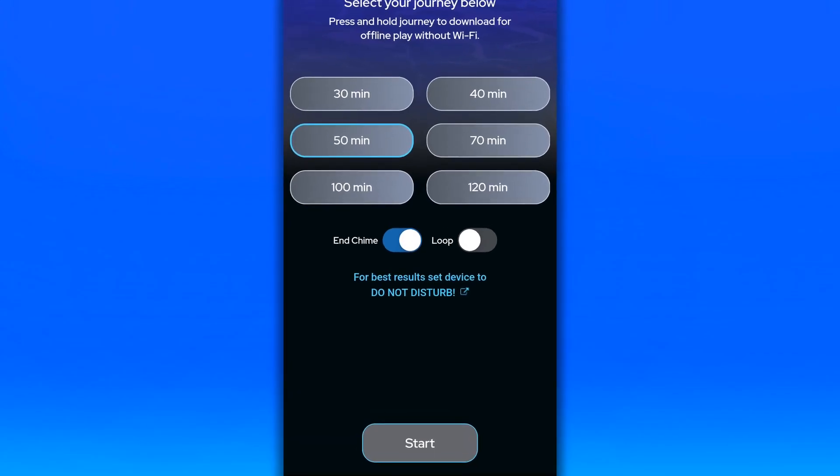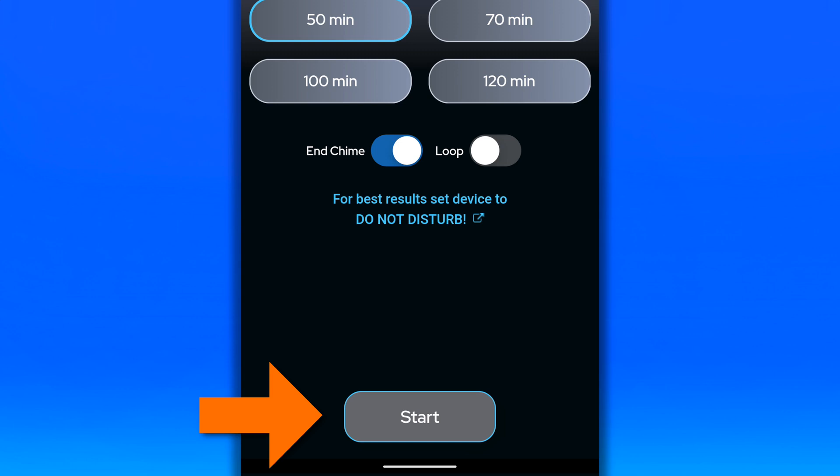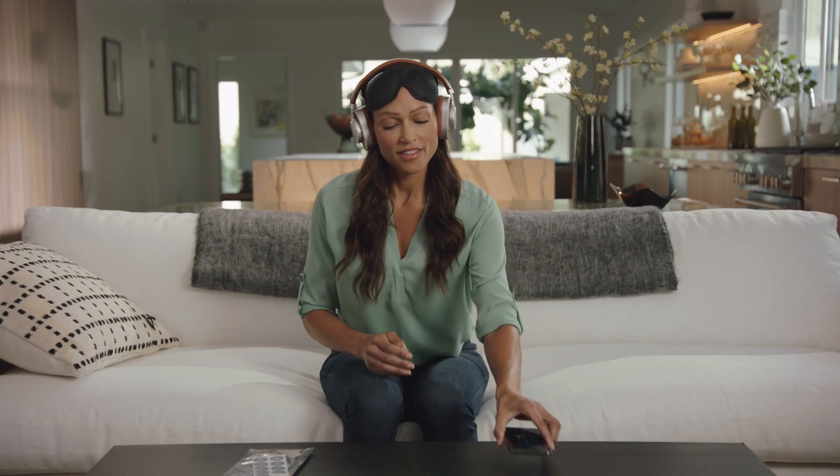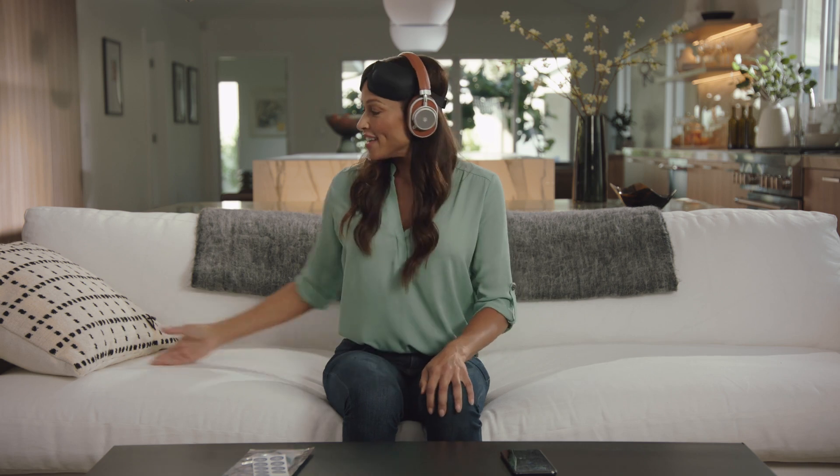You are now ready to begin. Please press the start button. As the beautiful music begins to play, let's check in with your breathing.